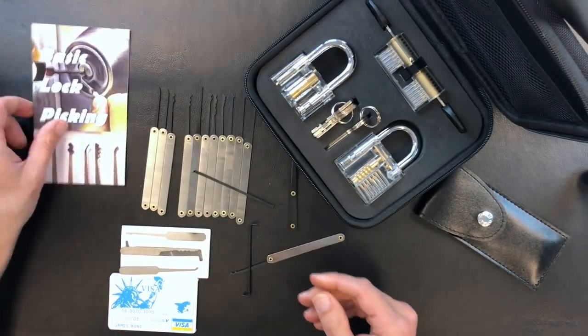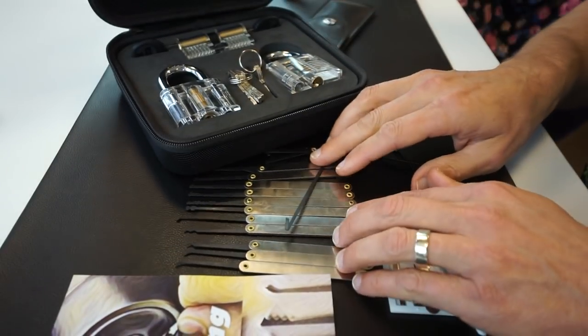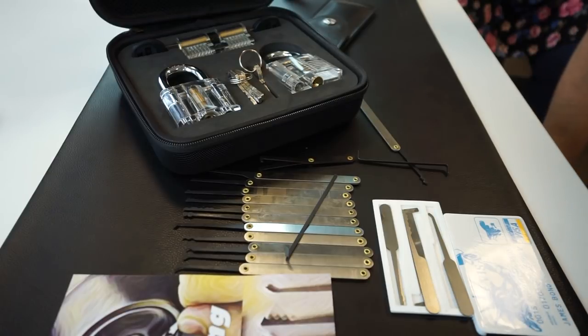That's pretty much it — this is the Subtle Diggs beginner lockpick set. I think it retails for about $59 online at subtledigs.com. If you have any questions, leave them in the comments below — looking forward to your feedback.